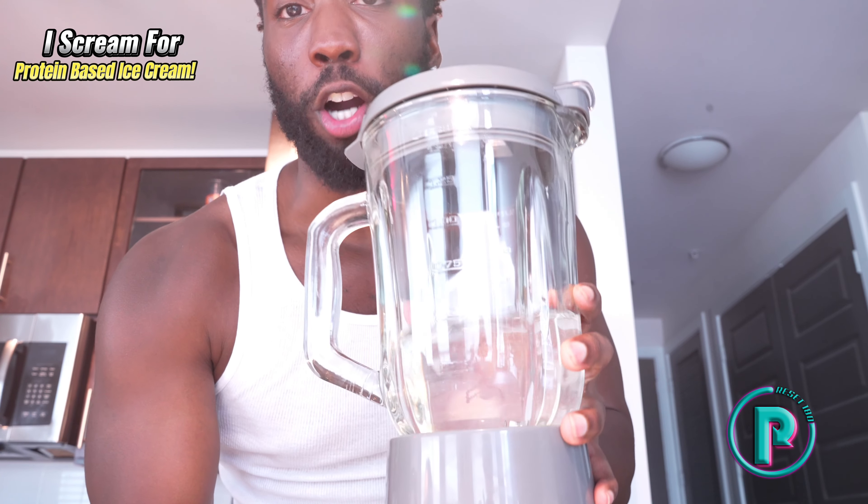I bought this blender just for y'all, so go ahead and send me $80. If you already have access to all these things, let's go ahead and make our protein ice cream.